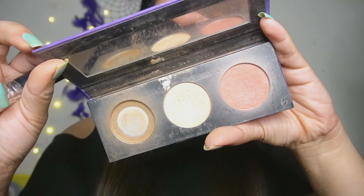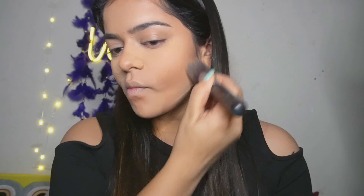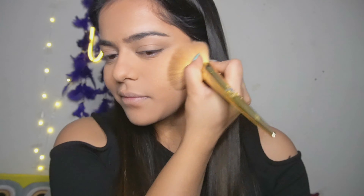To set my cream contour, I will be using this Sugar palette — this is one of my favorites. For blush I will be using the Wet and Wild blush; this is a perfect peachy and sheen one that gives a bit of shine to your face. Next we will be fixing my makeup with the setting spray.